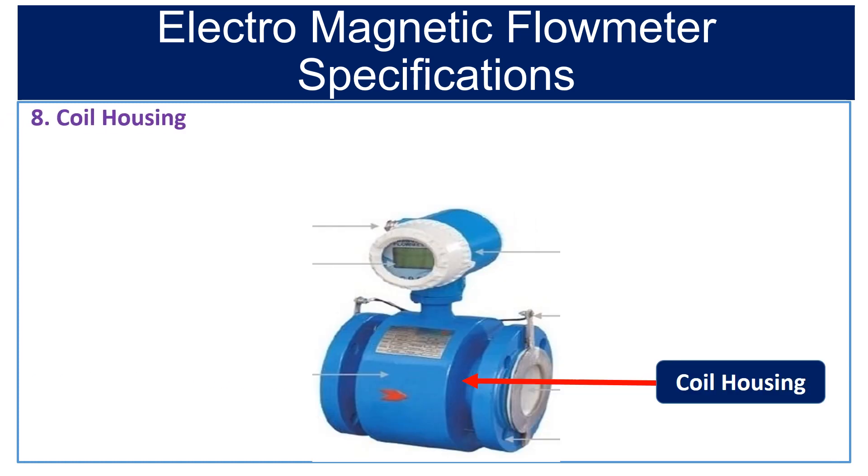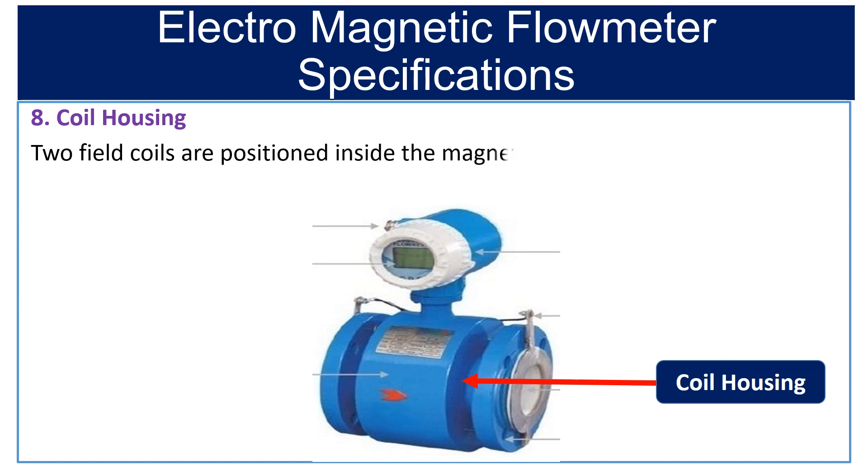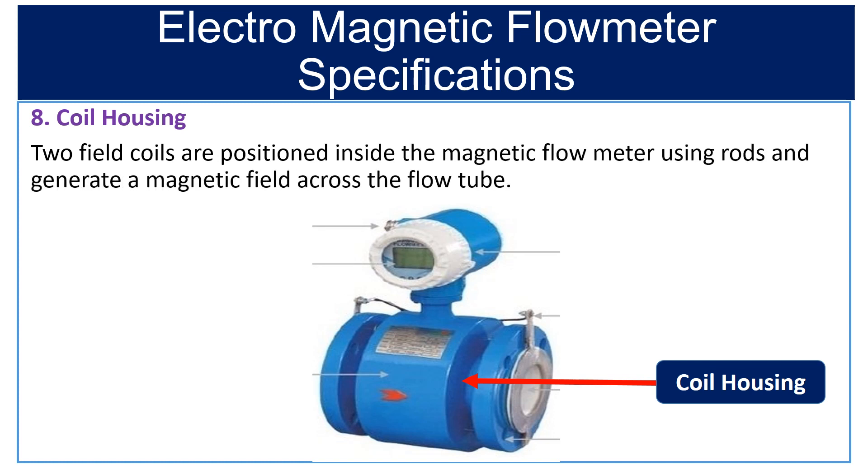Eighth is coil housing. Two field coils are positioned inside the magnetic flow meter using rods, and they generate the magnetic field across the flow tube. The coil housings are available in carbon steel, SS304, SS316, SS316L, and HDPE.